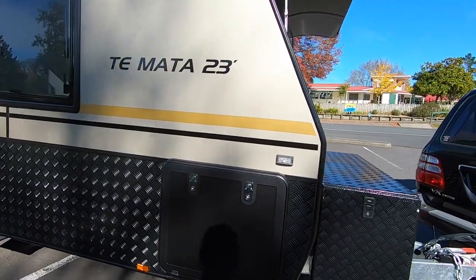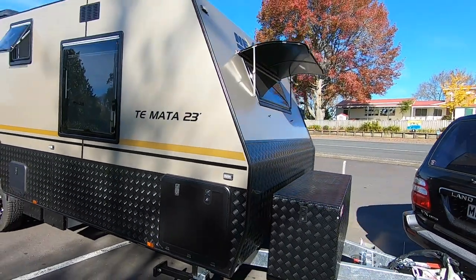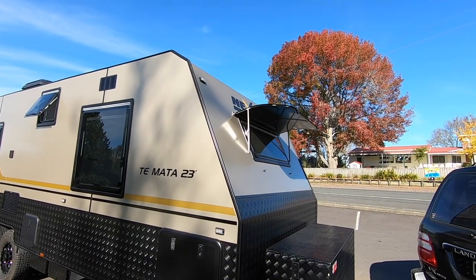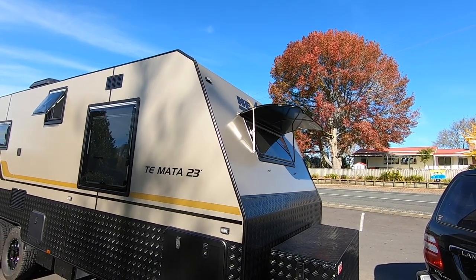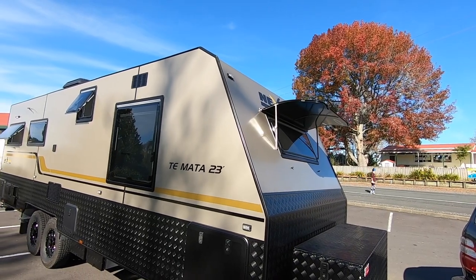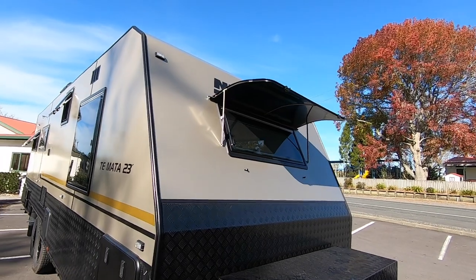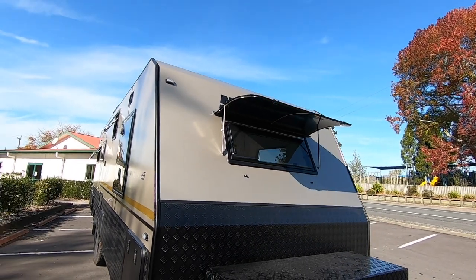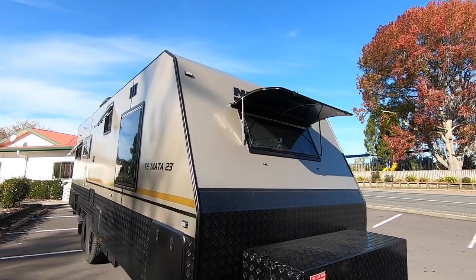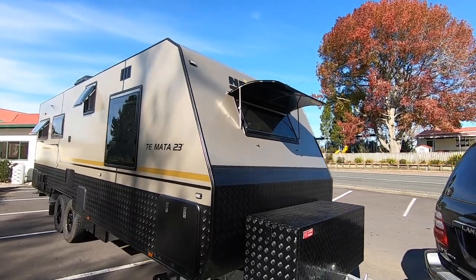Here's the other side of the tunnel boot and back to the front. This one also has the upgrade with a front window on it — it's a nice option. You'll see inside it really opens up the bedroom and the whole length of the caravan, gives a much bigger sense of space.